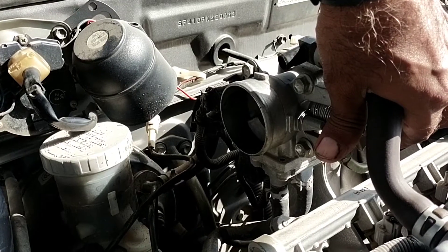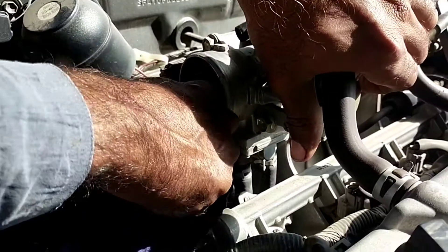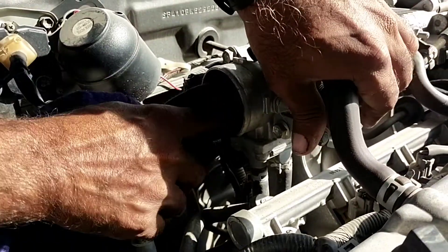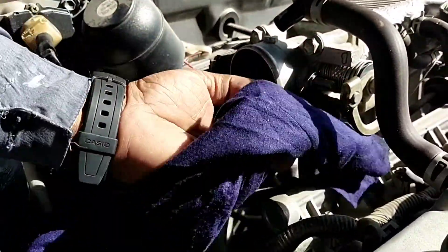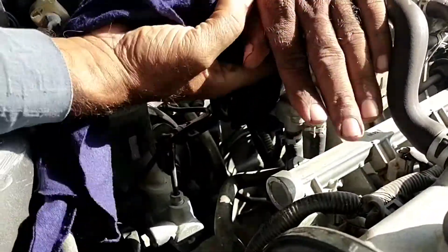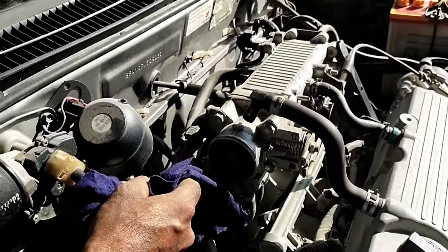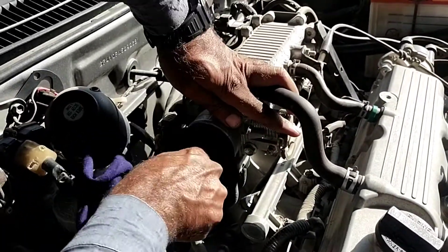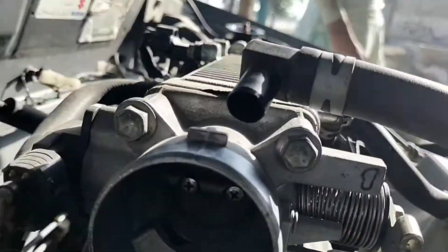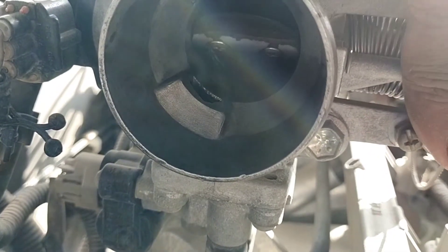I think I have cleaned enough with petrol. I will clean the carbon and deposit with a clean cloth — all carbon should be out from the throttle body. Clean carefully up and down from the throttle. I am looking and there is no carbon deposit or dust on the throttle.